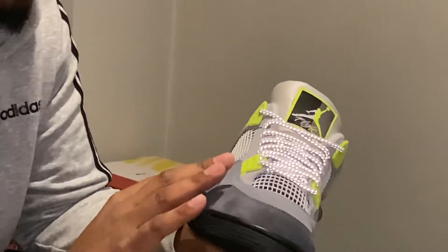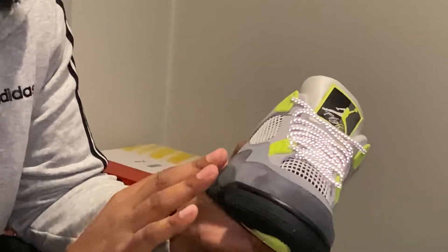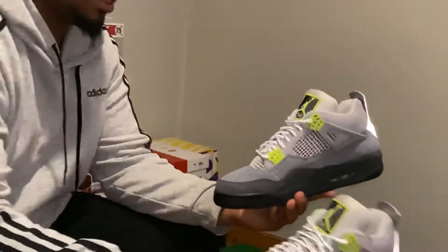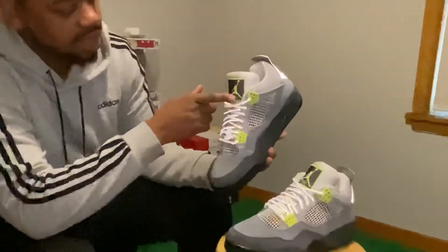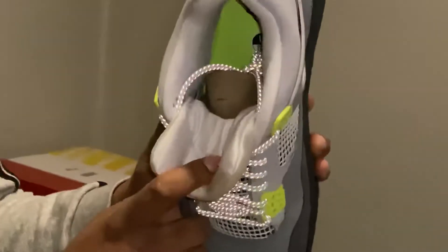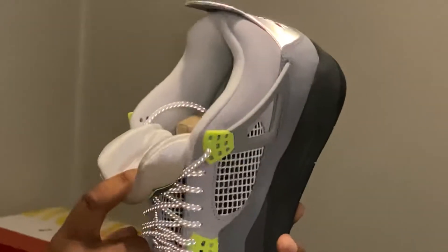Like I said, the suede on these is just buttery — it's almost like there are different textures of suede on here. I like them. They got the half and half on the flight logo on the tongue, and neon on the inside of the midsole.